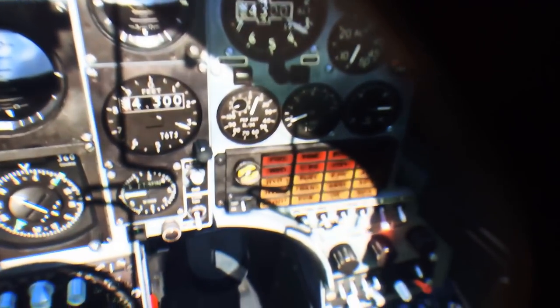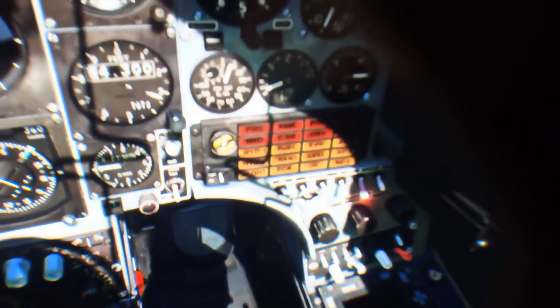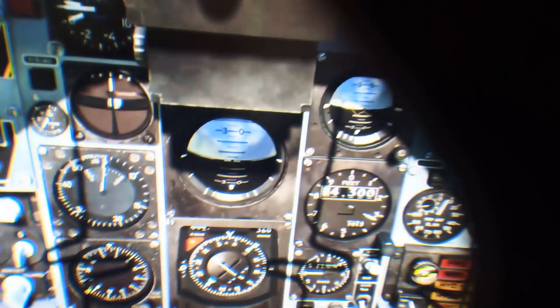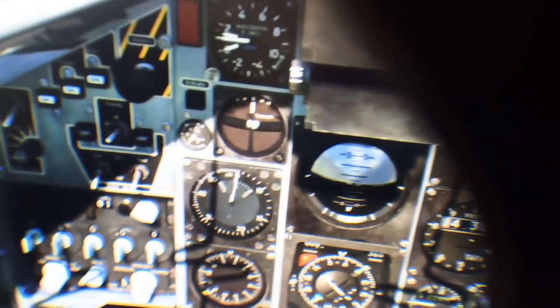I don't have to move my head anymore like I used to. I can just move my eyes around the cockpit because the sweet spot is so nice and wide. And the colours are exceptional.